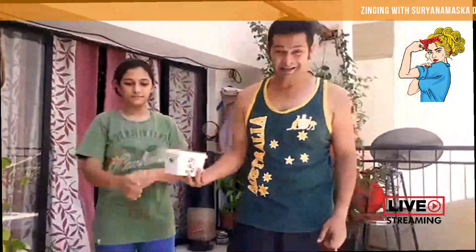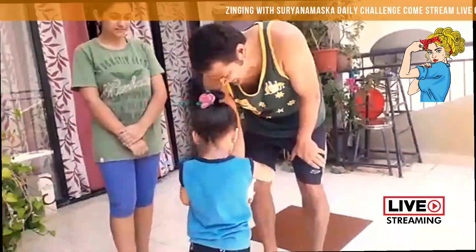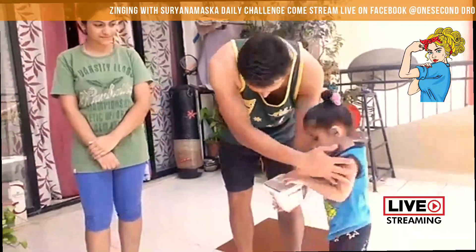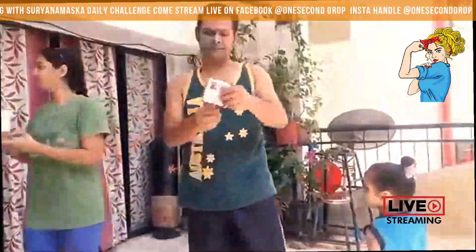So now Zoe is going to choose a message of the day, and I'll speak maybe 2 minutes on the message. Zoe has chosen a message called: Include others in your life and you will get included. Exclude others from your life and you will get excluded.